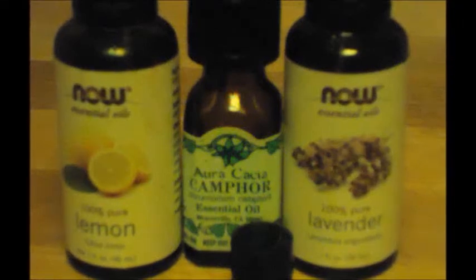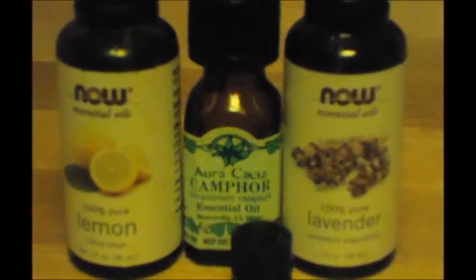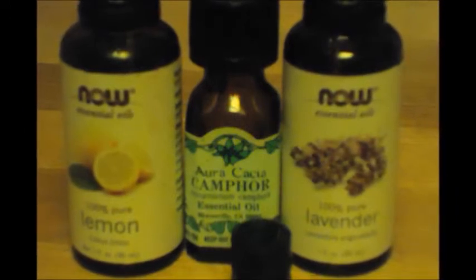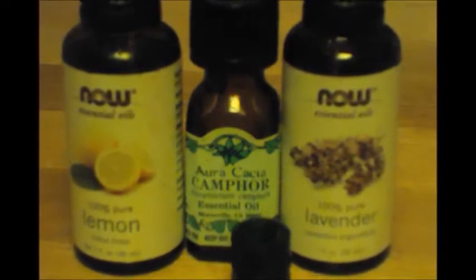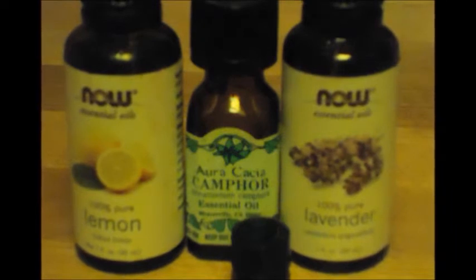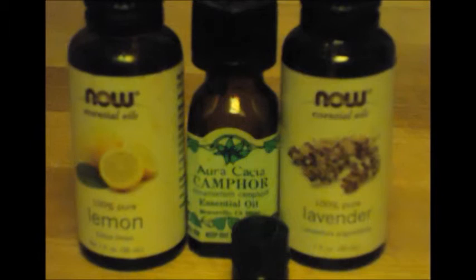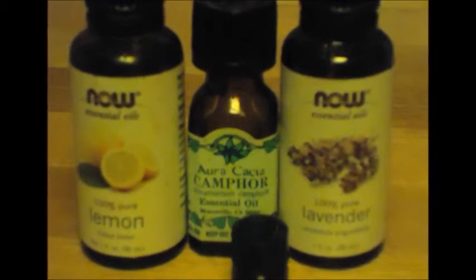Simply add one teaspoon oil to the bottle, then add one drop each of the camphor, lemon, and lavender oils. Gently roll in your hand, seal, and apply one dot to your pimples or spots twice a day.